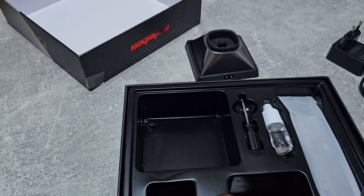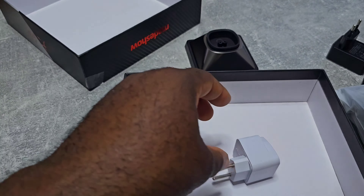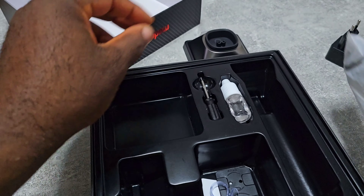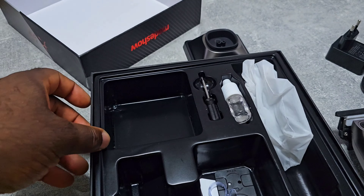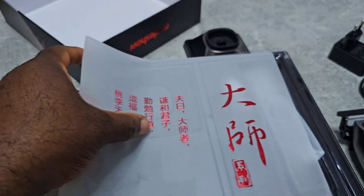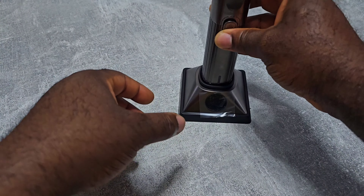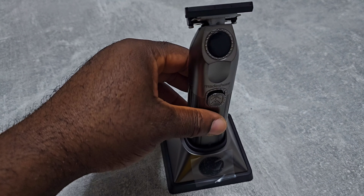And you got the oil. You also got a black adapter and another one for European plugs. So this is it — the charging stand. As you can see, it's very, very stable.